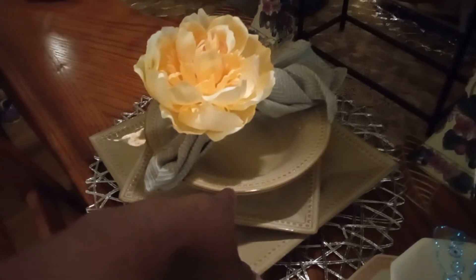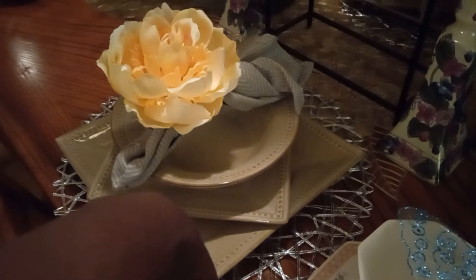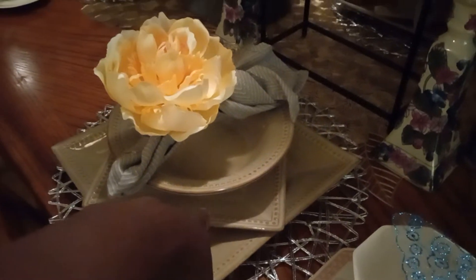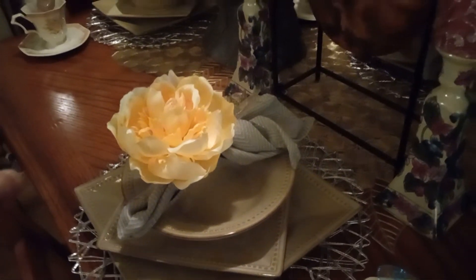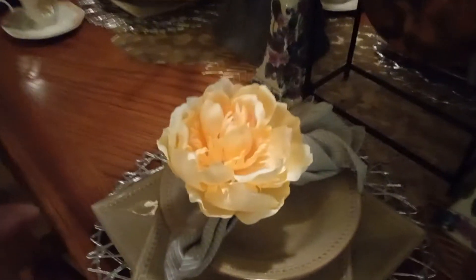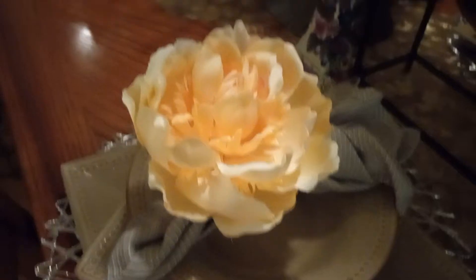These plates were $4.99, and the dinner plate was $4.99. I had a salad plate, salad plate, and a bowl — each was $4.99. I had four bowls, four salad plates, and four dinner plates. I got my gray napkins — I got those from Burlington.